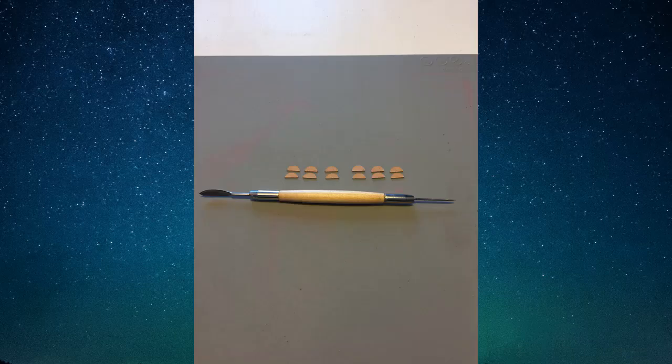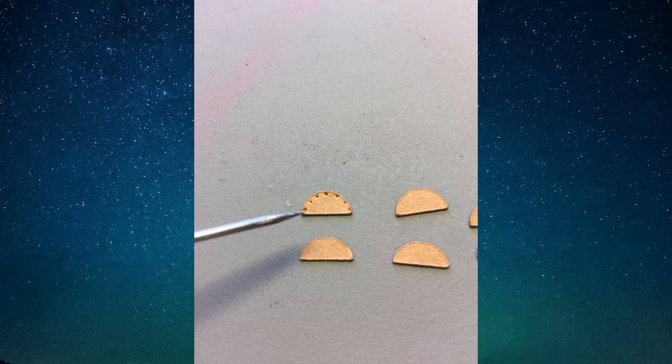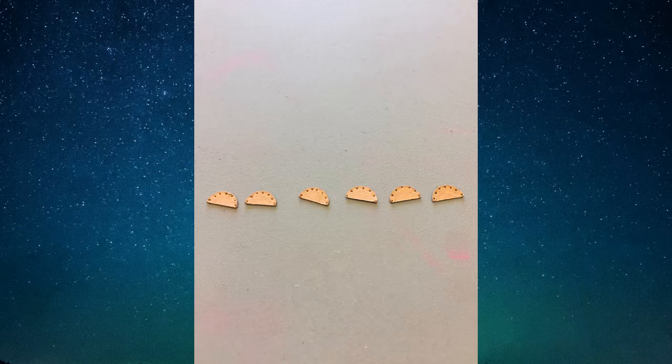I use my polymer clay needle tool to recreate a rivet effect in the taller of the six pieces. You can add as many as you like, and as you push through from one side they create little raised bumps on the other side. Do all six of those if you want the rivet detail, if not leave them plain.